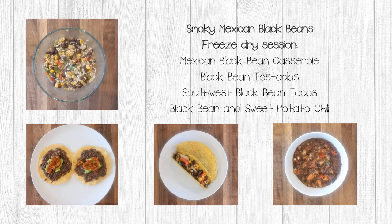These meals can be stored in mylar bags with air absorbers or in ball jars. The meals with the avocado may not be appropriate for long-term storage — I would use them within a year or so due to the fat content in the avocado.